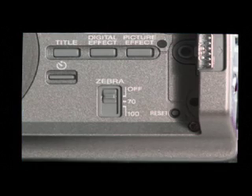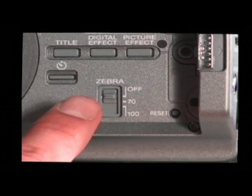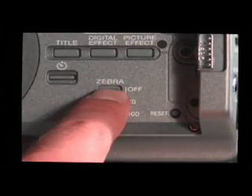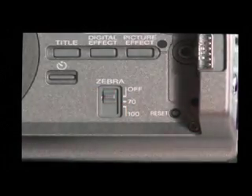You can set the zebra pattern function in standby mode by switching on 70 or 100. When the zebra selector is set to either 70 or 100, the portion of the picture where the zebra pattern appears is an area of high brightness or overexposure. You should adjust the exposure setting accordingly.